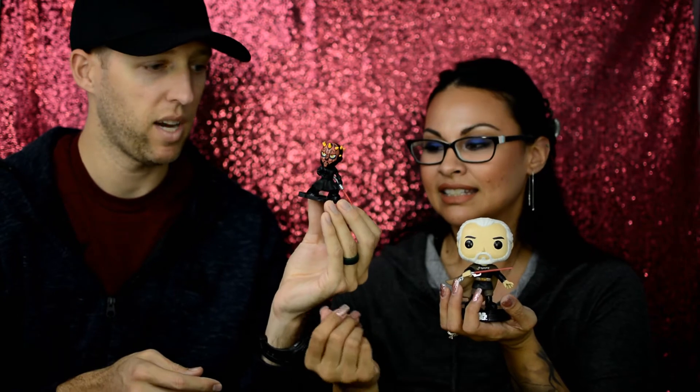So to recap all the things we got: we got the Count Dooku Funko Pop full-size, we got the Darth Maul Mystery Mini, we've got the Darth Vader tumbler, and we got the Kylo Ren t-shirt. Overall I would say well worth the 30 bucks — we'll post that in the description just to be sure, and we'll put a link up to Smuggler's Bounty. If you guys are interested, if you want to get this one it's not too late — you can order it right now. Otherwise you can wait a month and a half or two months for the next one.